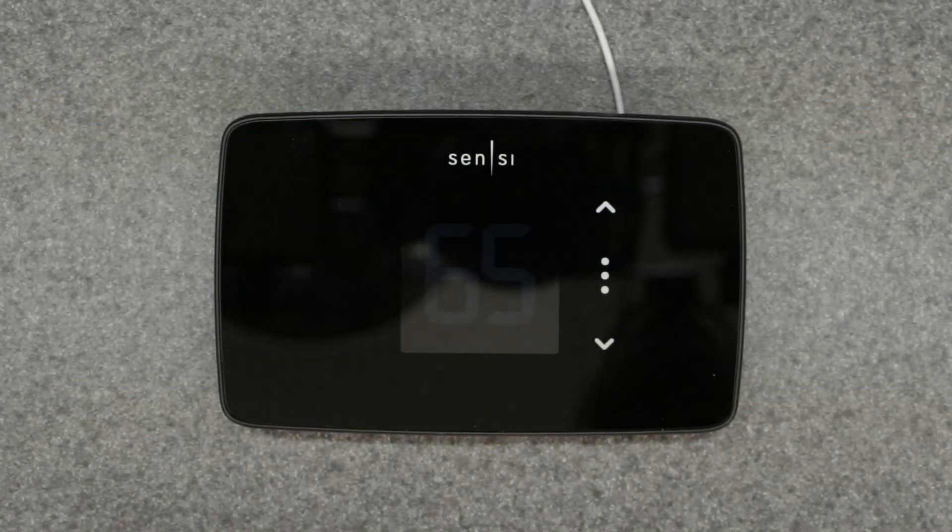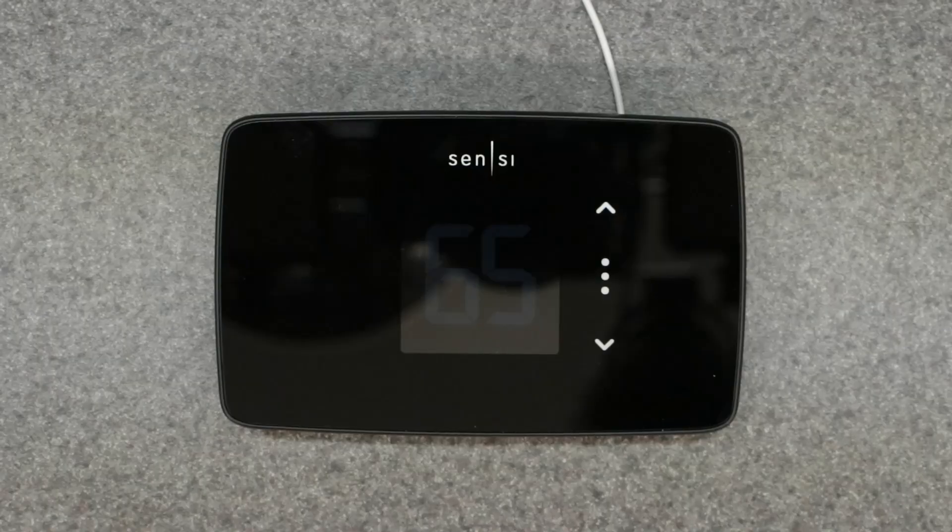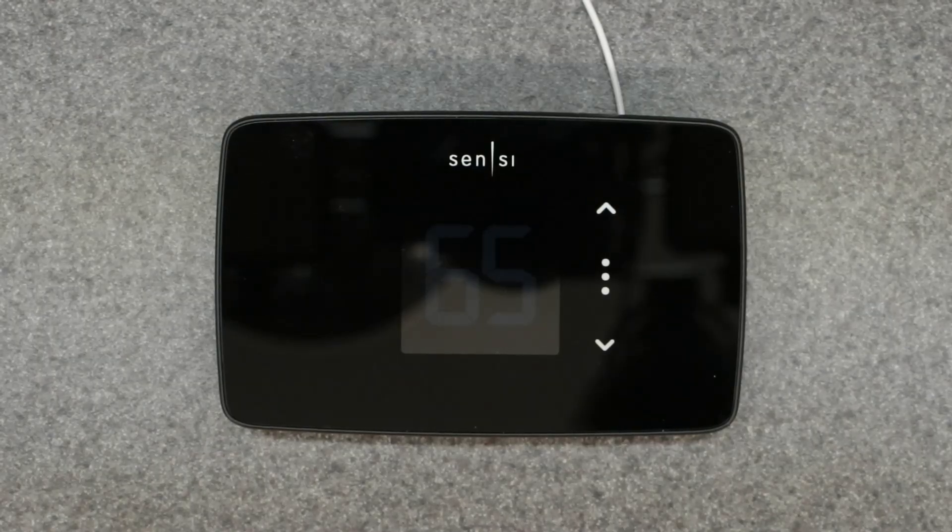Welcome to the channel. Today's video covers the Emerson Sensi Light smart thermostat. This is the light model — there are other models such as the Touch and Touch 2 which I'll cover in different videos. Here we'll cover basic manual override, quick settings, the backplate, and lock and unlock. A separate video will cover connecting to the Sensi app and the settings menu accessible through the app.